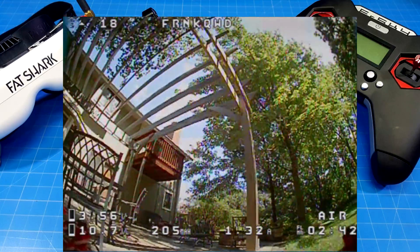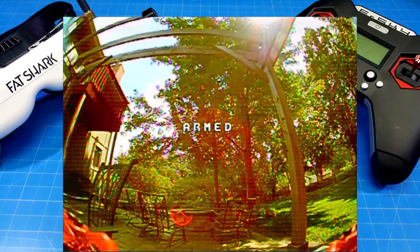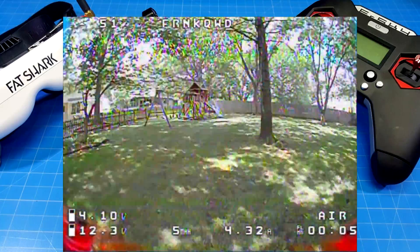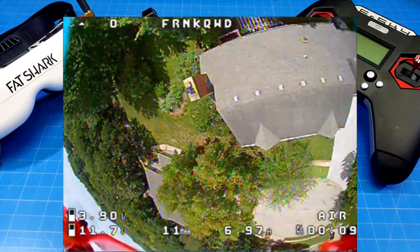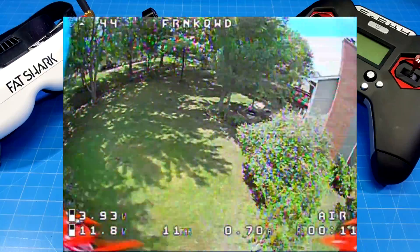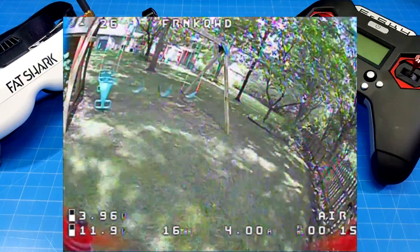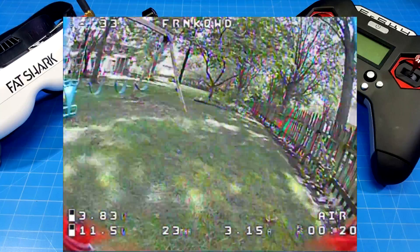We actually came in at 2:43, so about 40 to 45 seconds less than the previous flight. This final flight is with the Aven Rush props — the EMAX props that so many of you have been telling me about. They are good props, don't get me wrong. But as I've described, I'm trying to find combinations that help people get more flight time, and bi-blades are one of those factors.